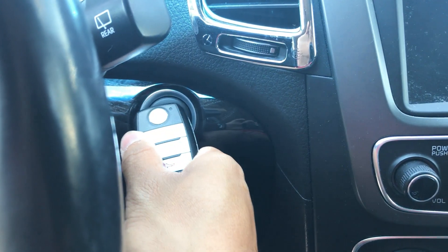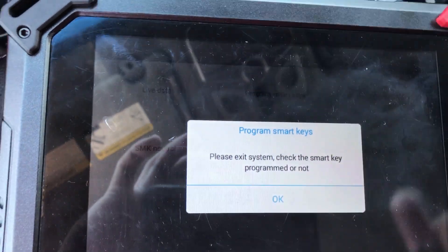Continue. Do the same thing. Just let it recognize it. Now it's already programmed.